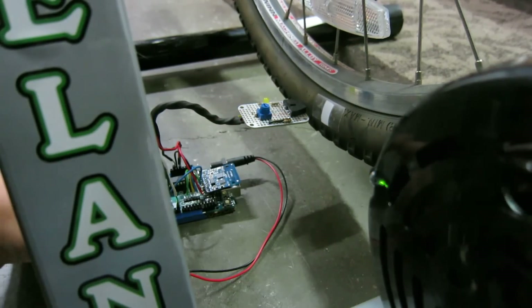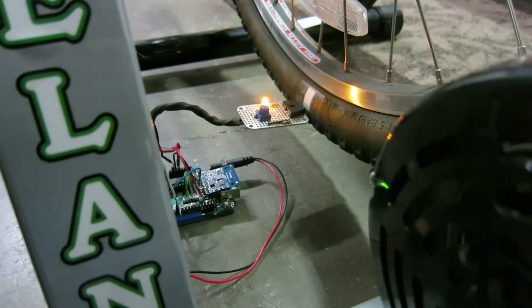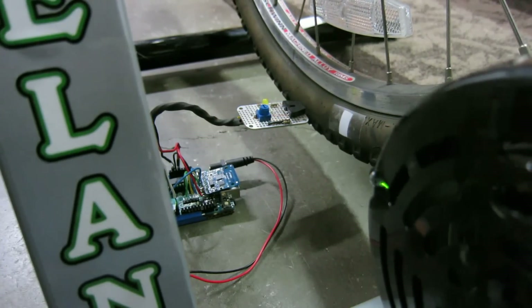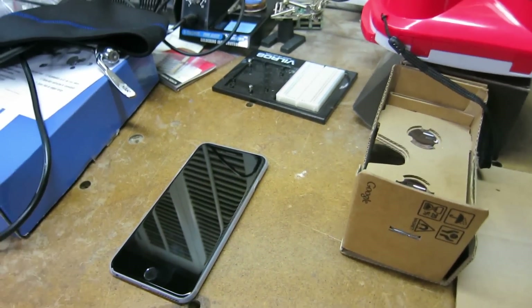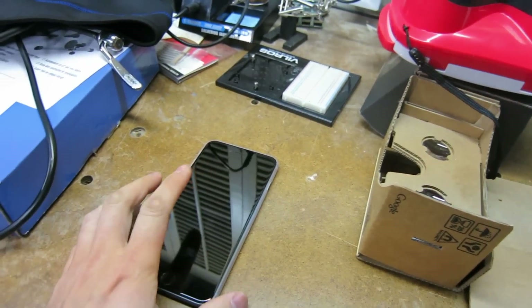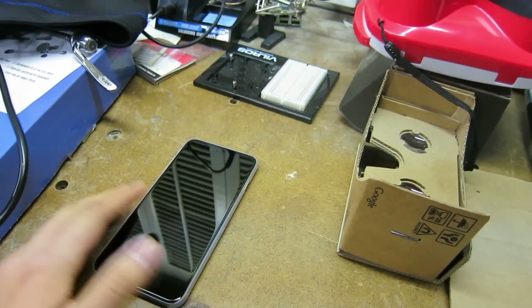When I move away, it turns off. When I hit it, it turns on. So that tells me I'm good to go. The next step is to get my mobile phone in place for a virtual reality screen. I'll be using Unity running on a mobile phone — in this case an iPhone 6S Plus — and Google Cardboard.